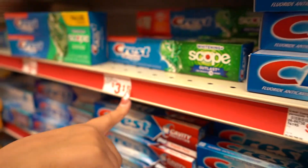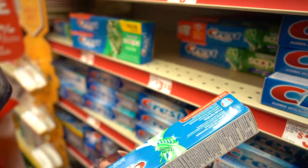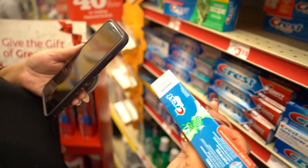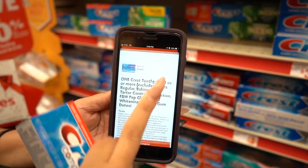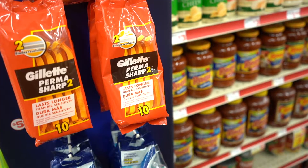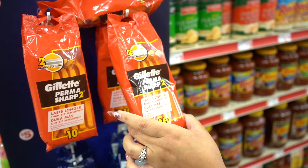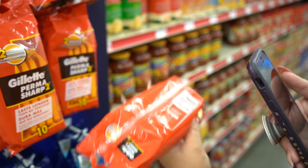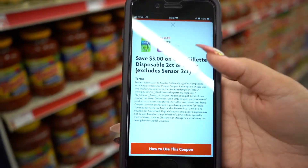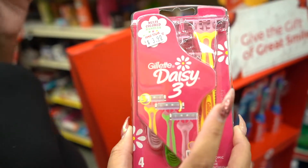Over here the regular price is $3.15 for the Crest Complete Scope — you are just going to scan it and there is a two dollar off one coupon. Also, these Gillette razors are only three dollars and 30 cents. When I scan it, there is a three dollar off coupon, making them 30 cents each.